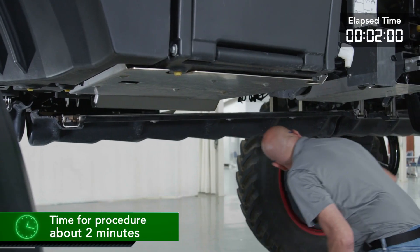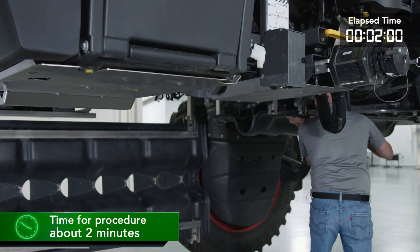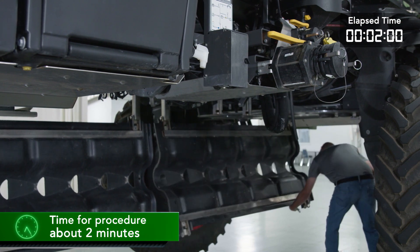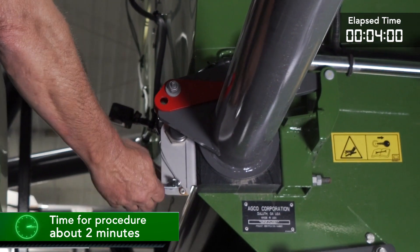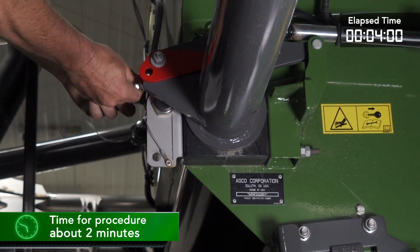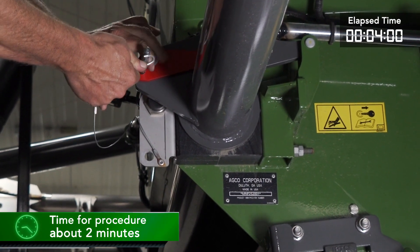Removing the Air Max Precision from the chassis is a fairly simple process with easy access to the hydraulics, electrical, and air system. First, we're going to drop the belly pans to give us access to the hydraulics and the air system. To secure the Air Max Precision booms, we will install the safety pin into the red boom lock plate.